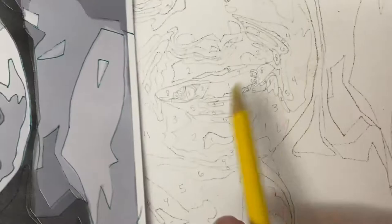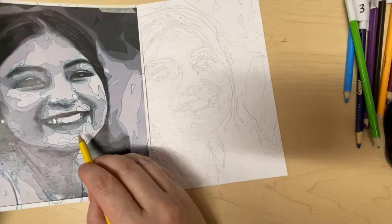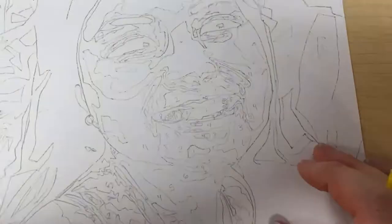The other thing that's helpful about having the photo separate is that while you're working on an area, you can have it handy to check and make sure that you have it numbered correctly. Let me just color a few of these shapes for you so you can see how it looks.